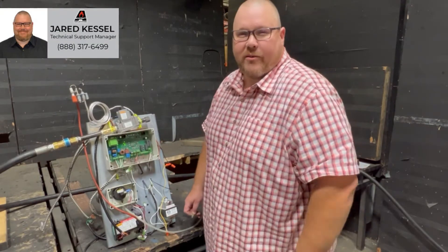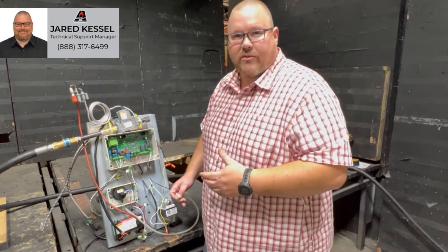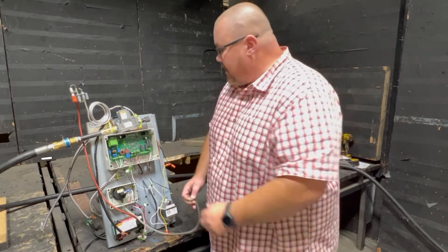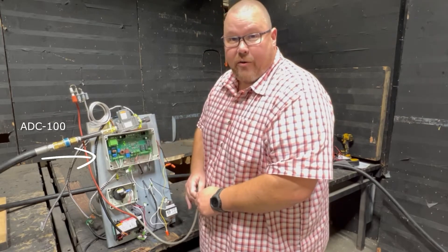Hi, this is Jared with AccuCraft Fireplaces again with the Technical Support Department. I wanted to step you through the sequence of operations when you've got a system that's utilizing an ADC100. You'll see that our ADC100 is already powered on and we've got several of our LEDs that are already lit.